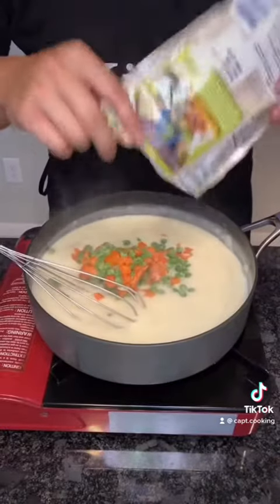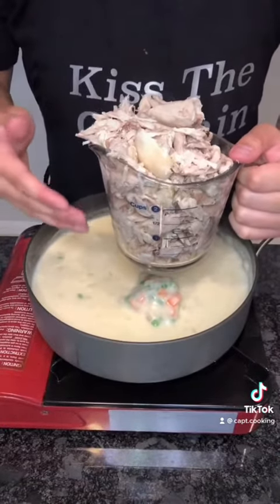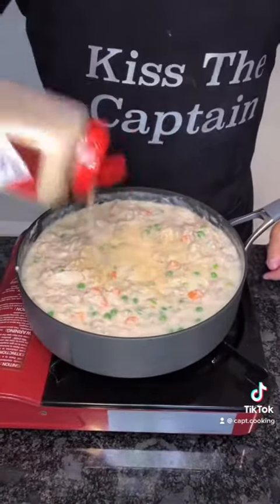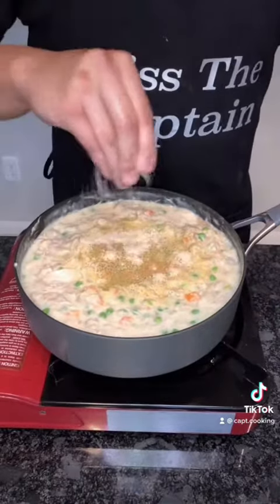Once combined, add some frozen peas and carrots, three cups of pre-cooked chicken that I had in the freezer, but you could use a rotisserie or cook your own. Combine the mixture, then season with garlic powder, onion powder, black pepper, ground thyme, tonic sachets, chicken bouillon, then combine.